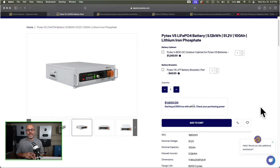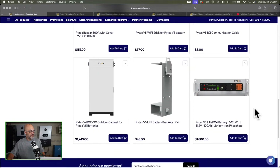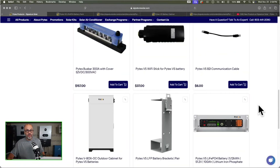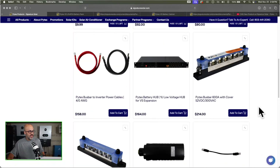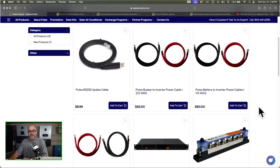I appreciate everybody coming and checking out the stream — looks like we've got about 15 people on here right now. If you don't have any questions I'll probably go ahead and end it. If you do have questions go ahead and put them in the comments. I'll scroll back through all the products again so anybody that missed it can see. Remember I have the stuff linked in the description so you can go check it out for yourself.